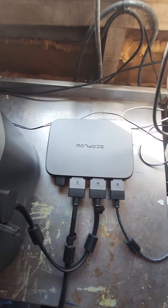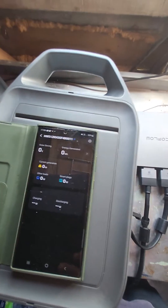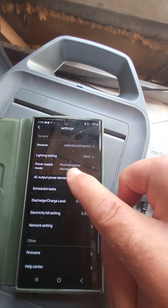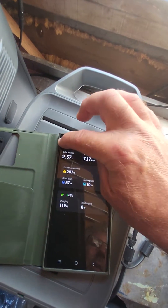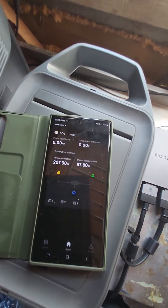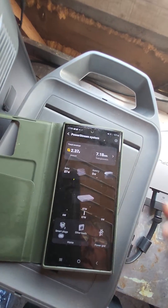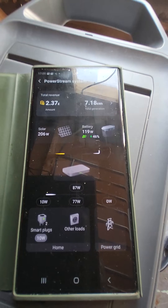Let me grab my phone. If you go into the app, we've got it on storage — that's what I want at the moment. I'm going to come out of that and go back into this app. Now we'll access the power stream system. Give it a few minutes to sort everything out.